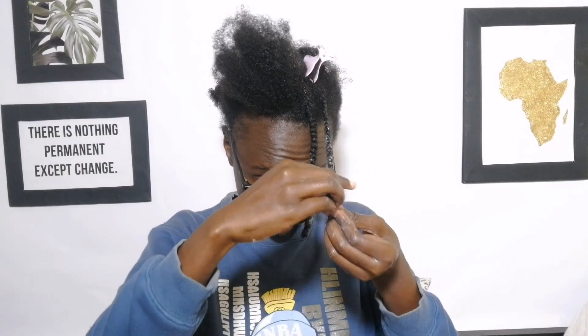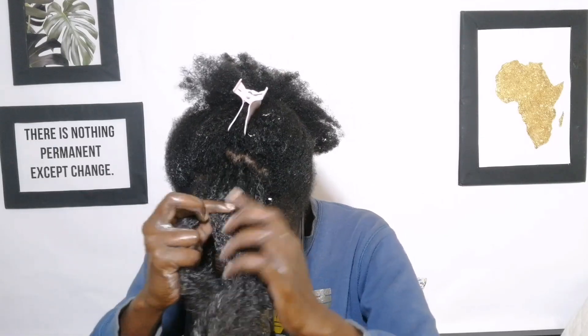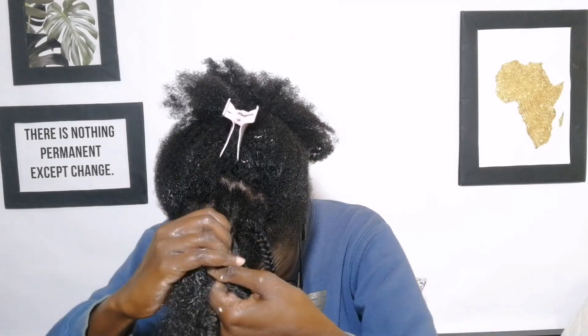Once I get to the end of the hair I do a twist and then wrap the hair around itself. This helps to prevent breakage at the ends and also helps to define the curl at the end. Since you've got the process now, I'm going to fast forward and show you how my hair looks after I've done several of the braids.